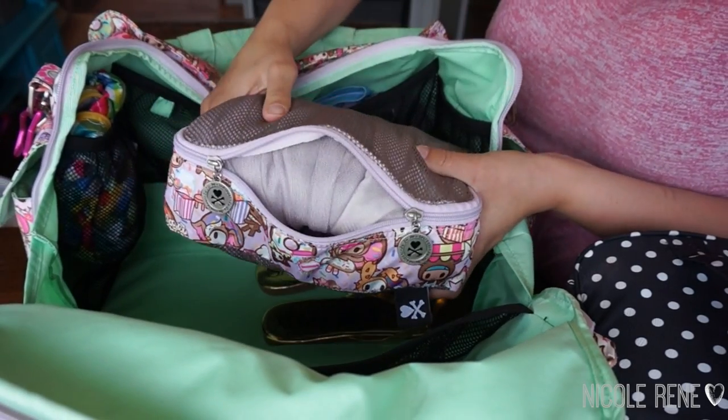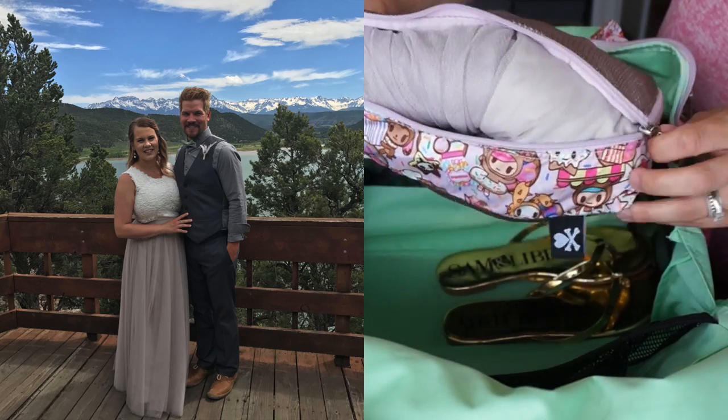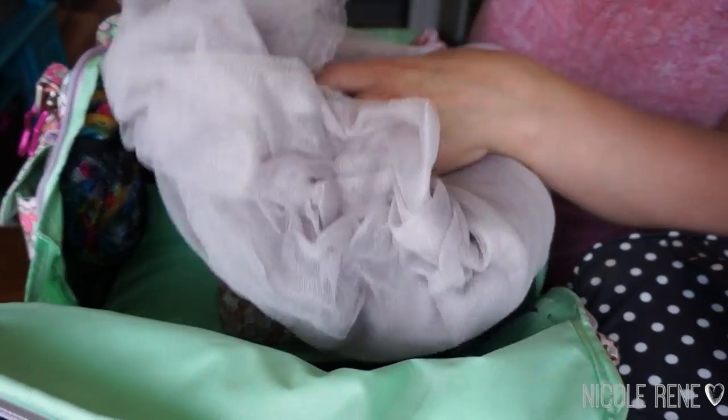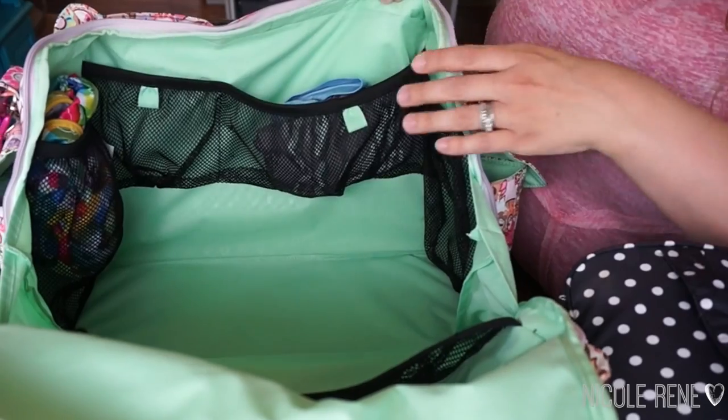On the bottom I have a large Be Organized also in the Donut House Sweet Shop print, and this is packed with the skirt that we wore for the wedding. I was able to save space by rolling it up and putting it in the large Be Organized — it is quite a large skirt. And then on the bottom I just have a pair of flip-flops that I wore for the wedding.